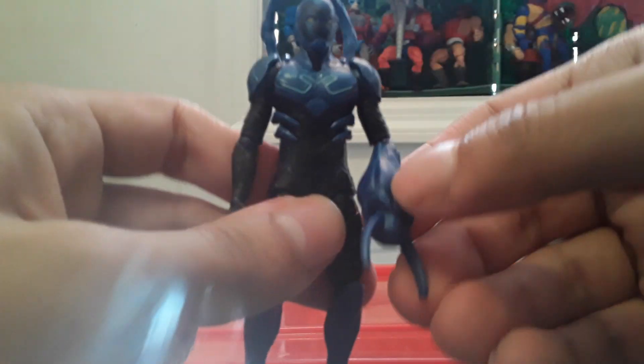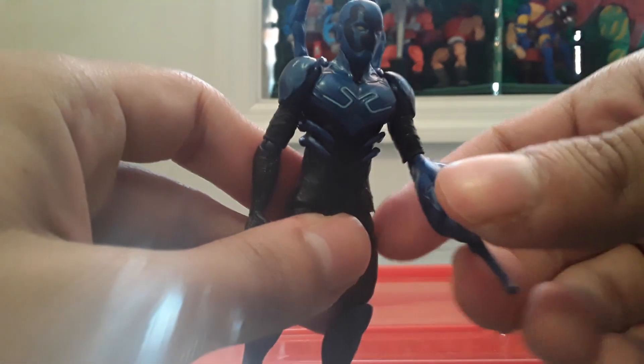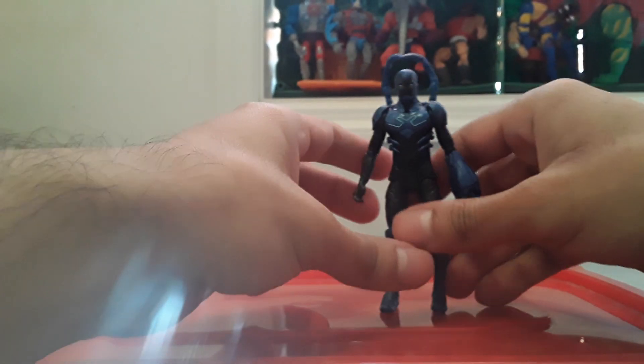He has elbow articulation but no wrist, and it comes with this claw accessory. There's also waist articulation, knee articulation, and upper thigh, but no ankles. I'm not going to watch the movie, but I thought this figure looked cool.